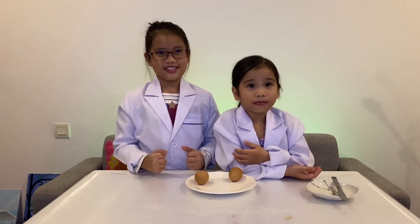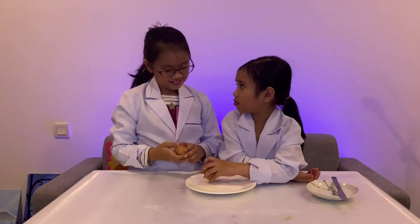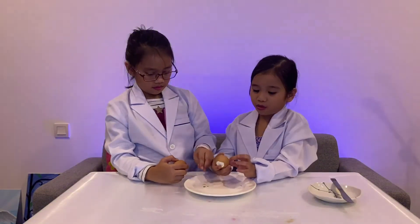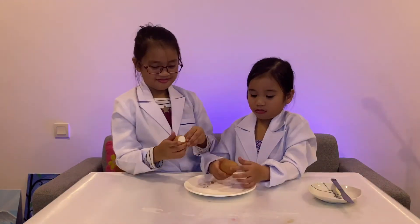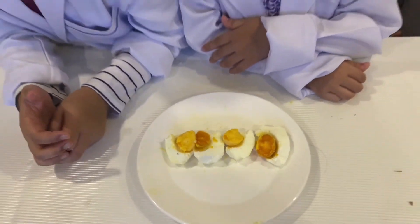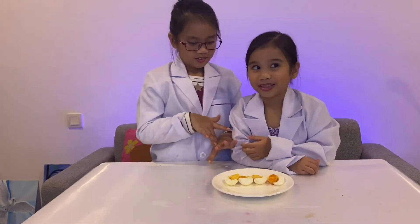Now it's time to taste the salted eggs. After we peel, we taste. Now let's taste!